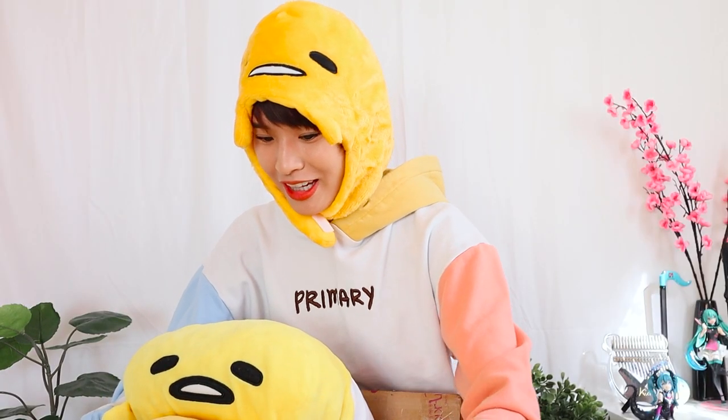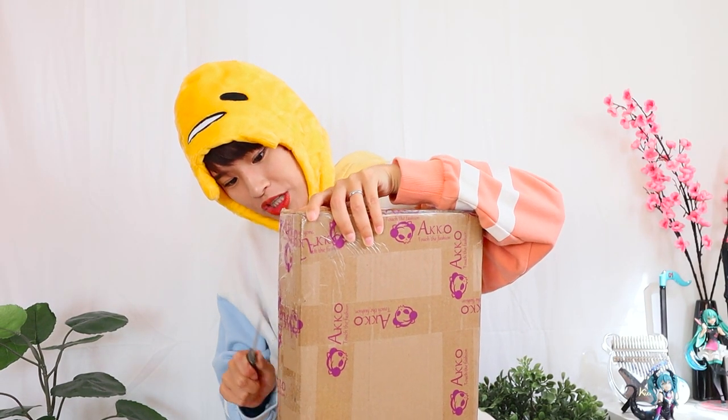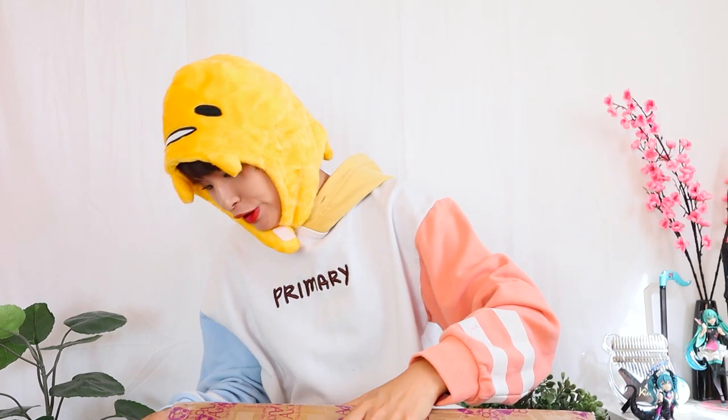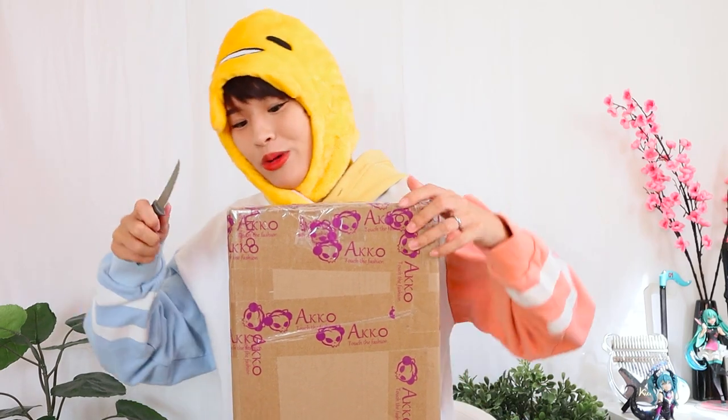I was really excited for this collaboration, so let's get right to it. I don't really know how to unbox a keyboard, but here we go. I've heard good things about Akko - I'm assuming it's pronounced Akko - but I've never purchased from them before. I don't think I would have otherwise if it weren't for Gudetama. They also apparently sell on Amazon, which is nice. Mainly I just wanted this for the Gudetama.